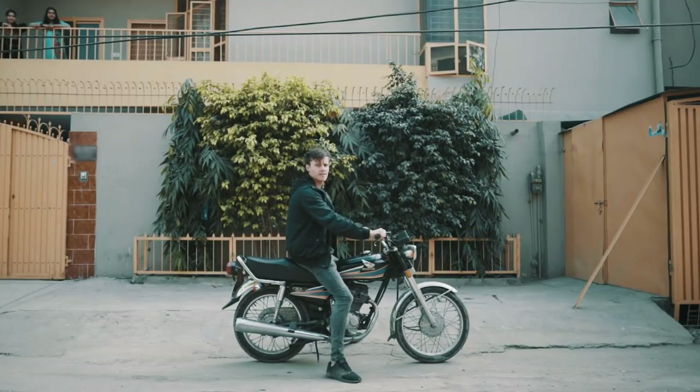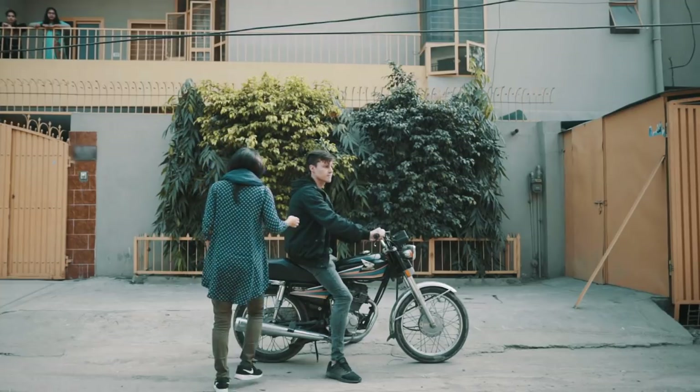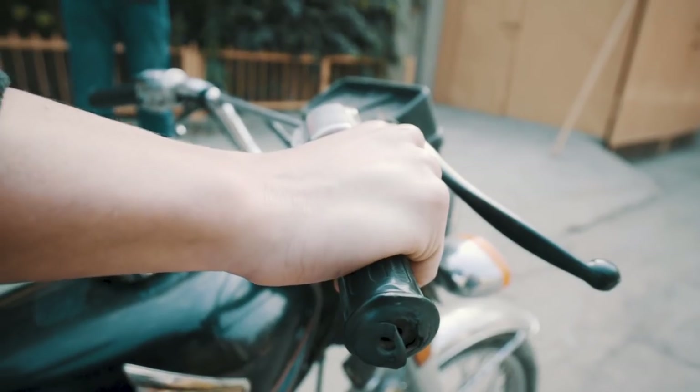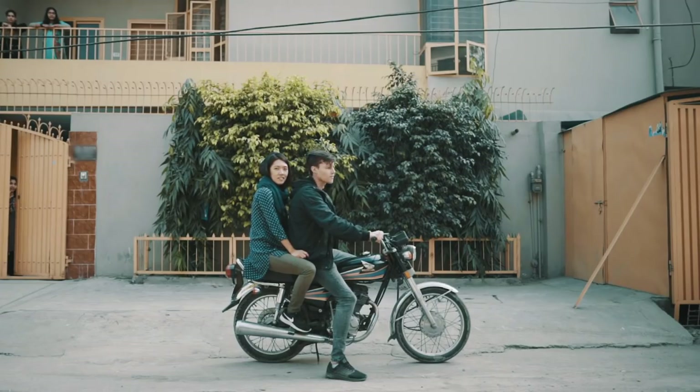Then you want to hop on and go for a little spin.